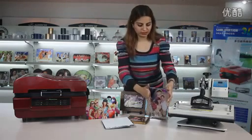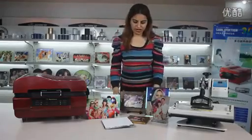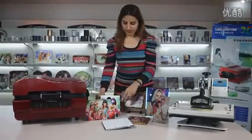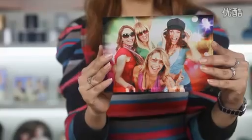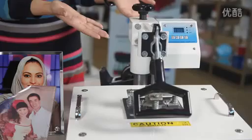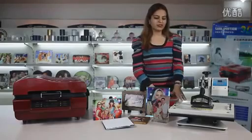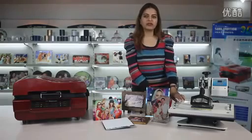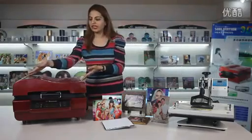Here is the sublimation crystal. This is the sublimation glass. Here you see our sublimation rocks. These are the sublimation tiles, and this is the sublimation acrylic. For years we have been using our old machine to do the decoration on these sublimation articles, but the result was not very perfect — sometimes the pictures were not clear, not varied, and sometimes incomplete. So here we introduce our new 3D sublimation heat press machine.